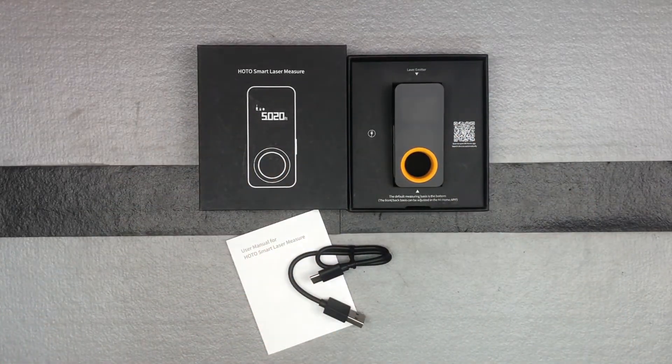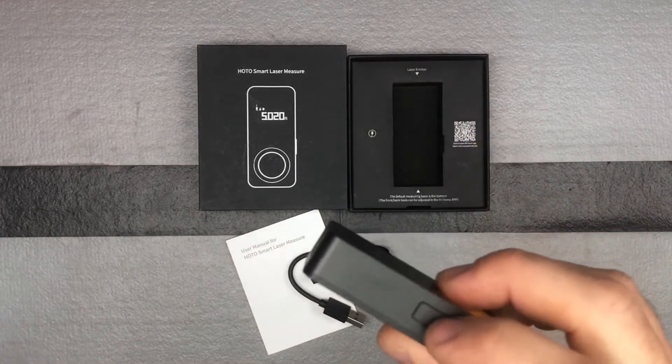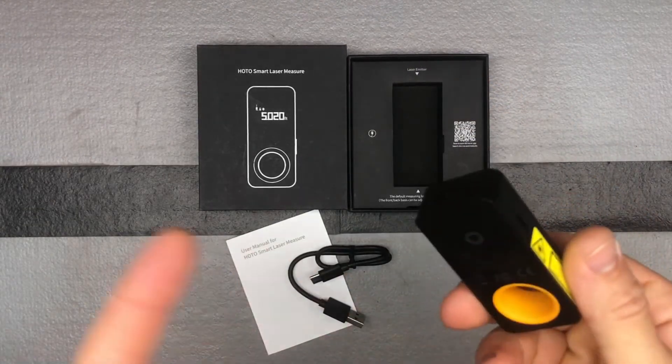There is an app that you can use this with — the Mi Home app, M-I-H-O-M-E. I'll show that in another video as well. This is a really straightforward, easy-to-use laser measurement tool. You really just have one button and a charging port.